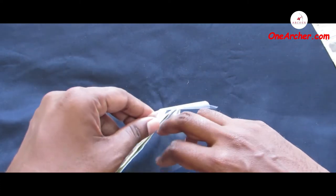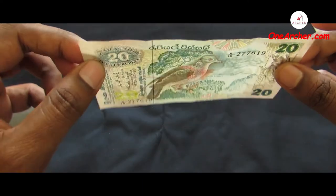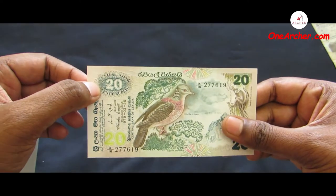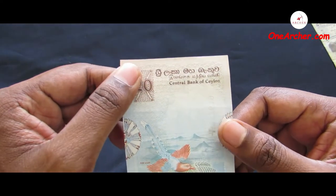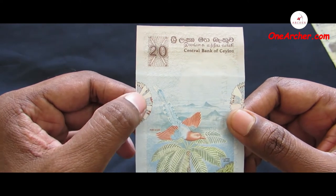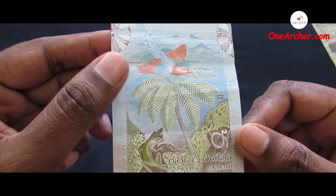The third one is a 20 Sri Lankan rupees issued in the year 1979. On the obverse is a Ceylon wood pigeon. On the reverse is a bird, a Sitana ornata lizard named Ceratophora stoddartii, a tree snake named Ahaetulla nasuta, and a palm named Caryota urens.